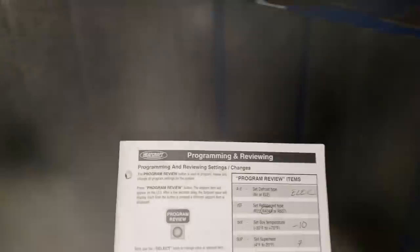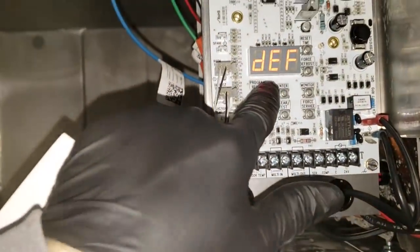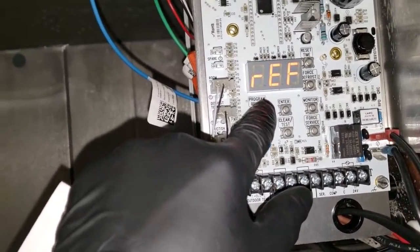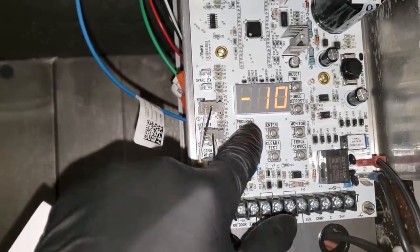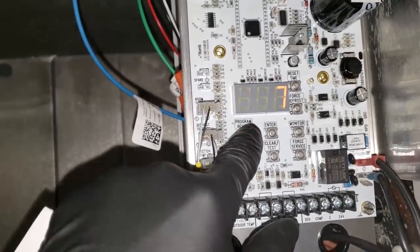I threw it into defrost to test the heaters. This unit comes with a pretty good manual - if you don't have it, it's right on the outside of the panel and tells you what everything means. We'll go through the program review. A through E is air or electric defrost - we're on electric. Select the refrigerant type: 404A. Box temp: negative 10 - this is a walk-in freezer. Superheat running at 7 degrees.